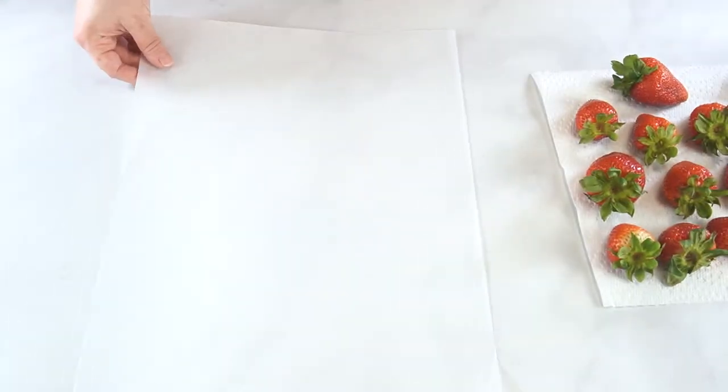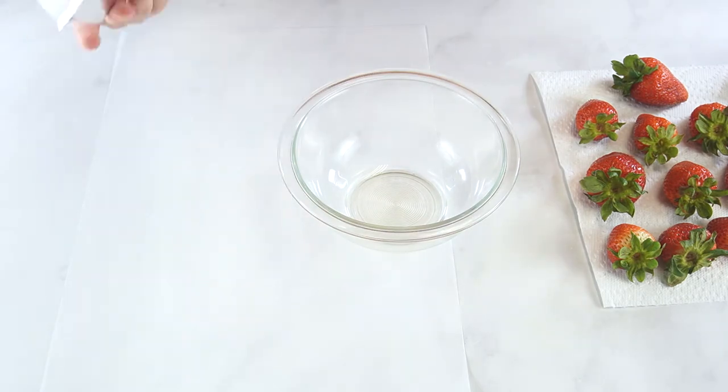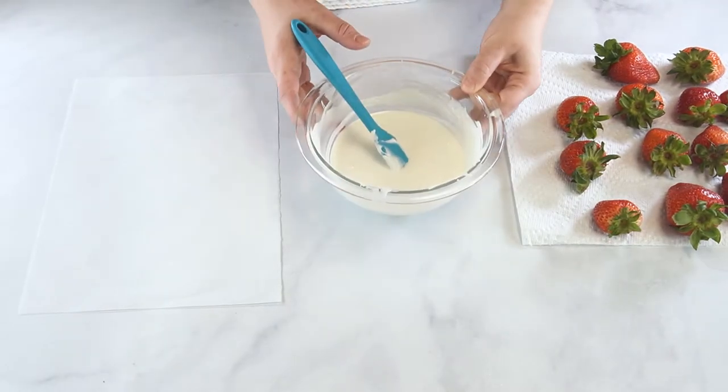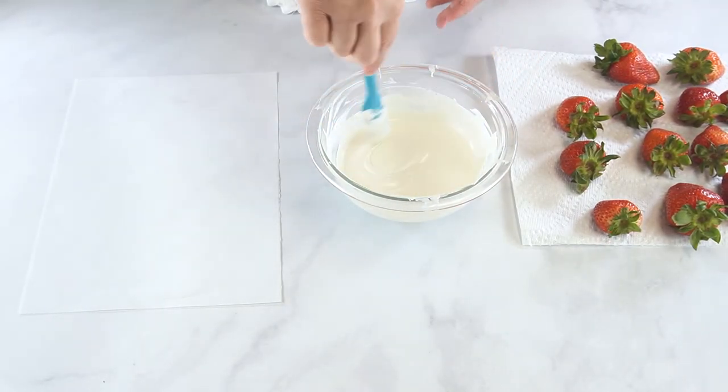Once the strawberries are completely dry, prepare your work surface by lining it with a piece of parchment. Next, melt white chocolate candy coating in the microwave using 30 second intervals. Make sure you stir the chocolate between each interval.